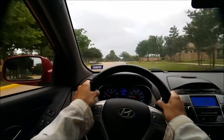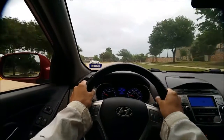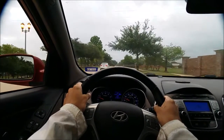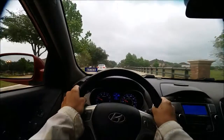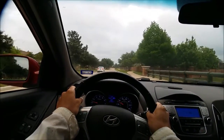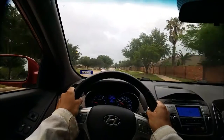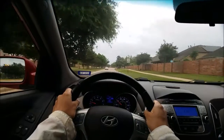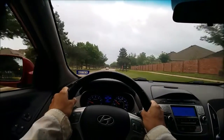Yesterday I was riding the Rad Mini and I noticed it was squeaking a lot more. Whenever you hear squeaks and odd noises, you probably want to investigate or look into it.